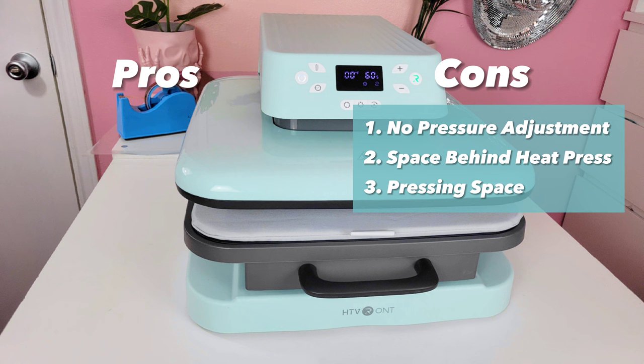The second con is the space in the back of the heat press — I had to press a lot of items sideways because there's less bunching that way. I'd love an inch or two more of space in the back, especially for sweatshirts or blankets. The third and final con — which isn't really a con to me but could be for you — is the pressing space. At 15 by 15 inches, it's great if you're starting out, but if you're doing larger shirts and are more established, it may not be big enough.